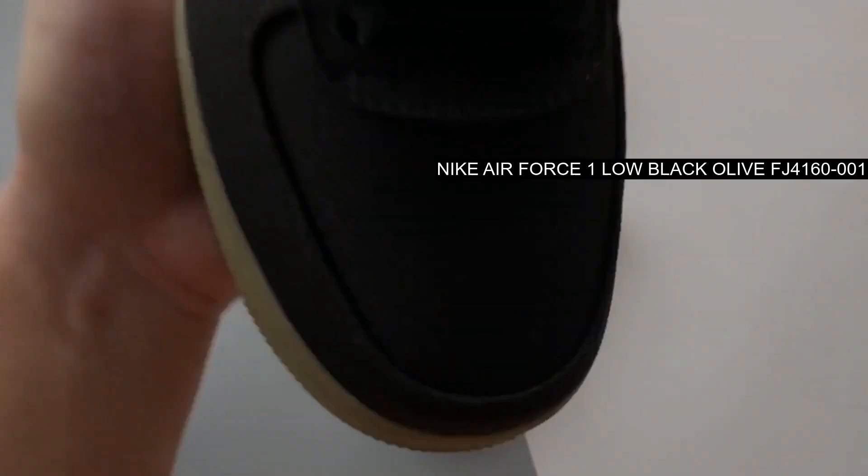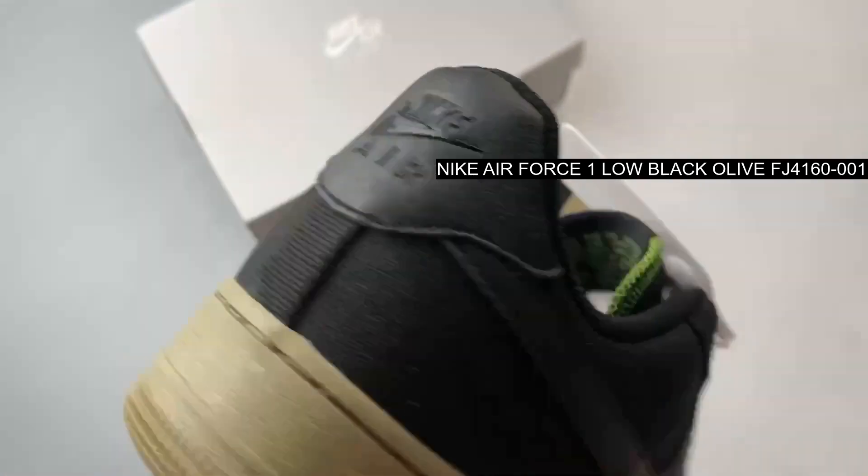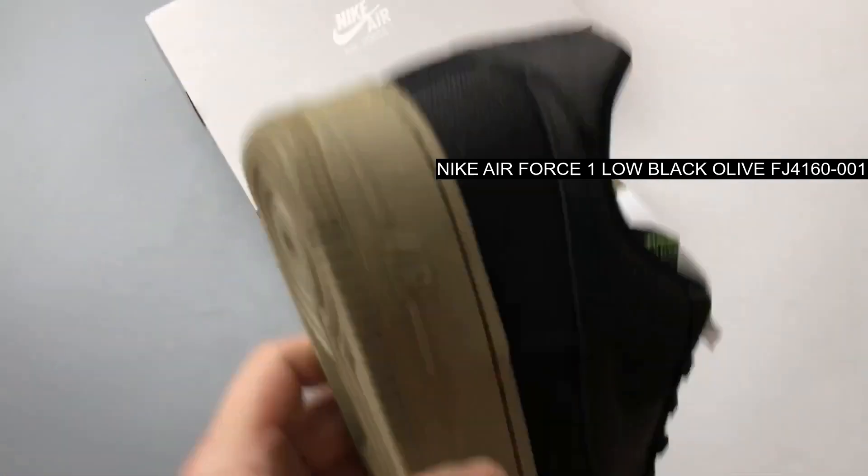MAM 7 MLE QKRI in a palette of black, neutral olive, and chlorophyll, the shoe boasts a mix of canvas, mesh, and leather materials.